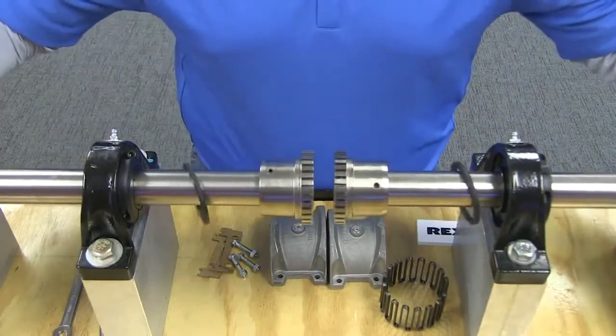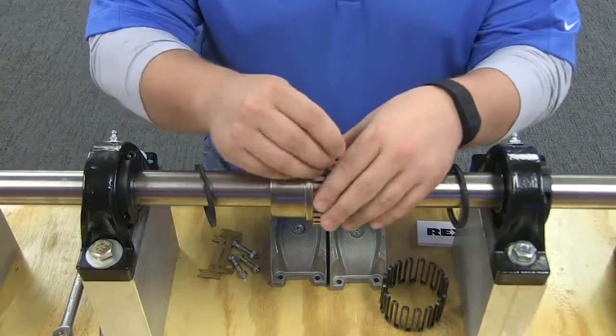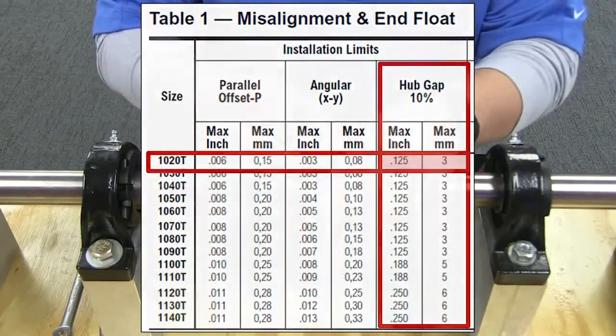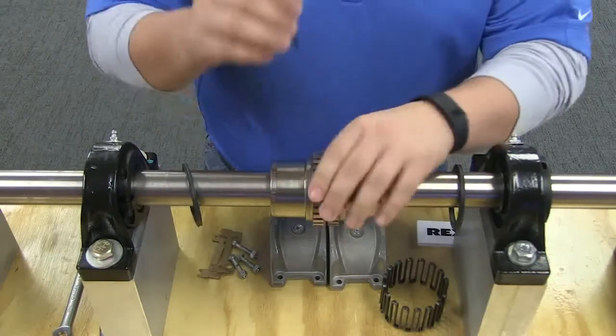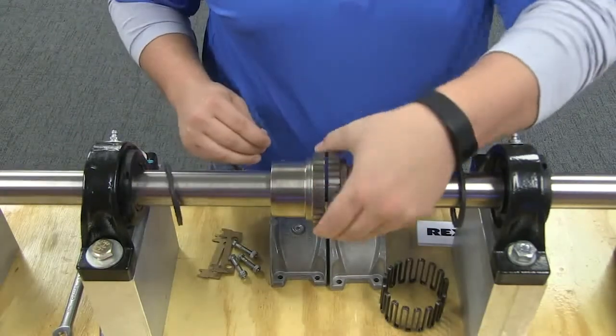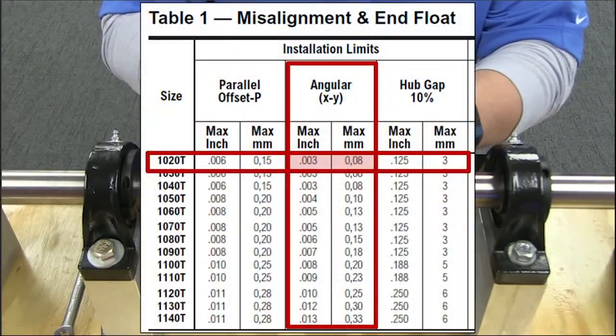Once your hubs are correctly mounted, you must then set the gap between the hubs and check the angular alignment. Use a spacer bar equal in thickness to the gap specified in the table. Insert the spacer bar to the same depth at 90-degree intervals and measure the clearance between the bar and the hub face with feelers. The difference in minimum and maximum measurements must not exceed the angular installation limits specified in the table.